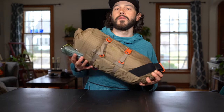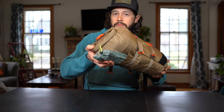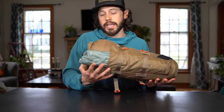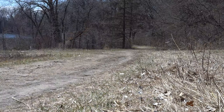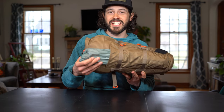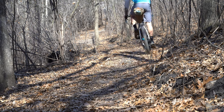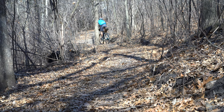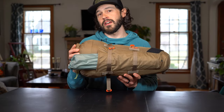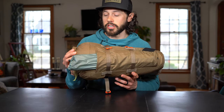Just some quick highlights of the bag. First off, the tent pole holder at the bottom holds tent stakes and poles really nicely. It's pretty ingenious to accommodate the tent poles because they are so big and a lot of times they might not fit in your frame bag, so having a place outside of your frame bag is a nice alternative.